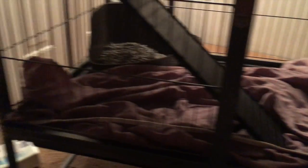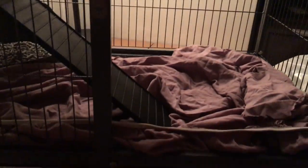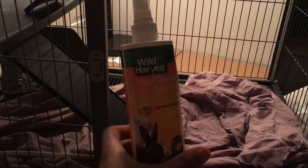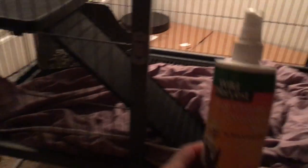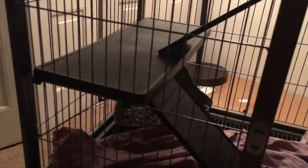Overall, for cleaning the cage I'm using this deodorizing spray. After I clean it out with some cleaner, I use this spray, let it sit for a minute, then just rinse everything off, then go over it again with some water. That seems to do the trick quite nicely.